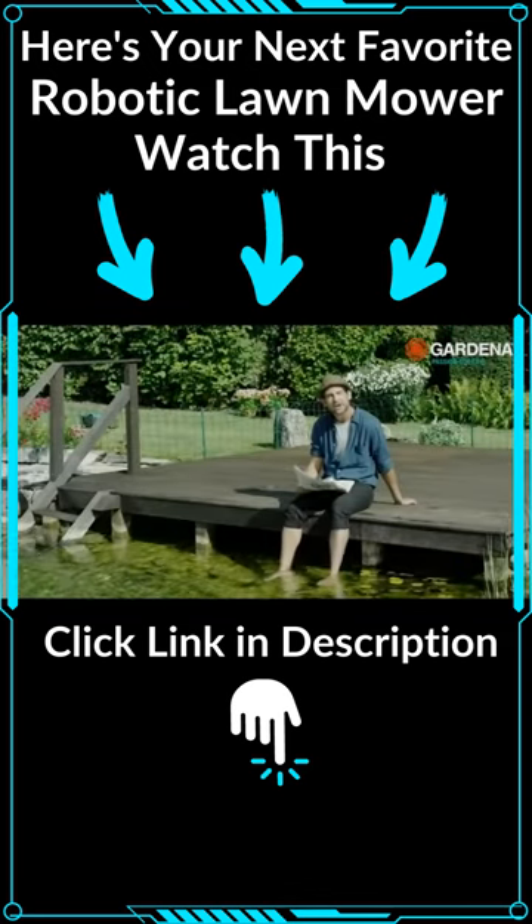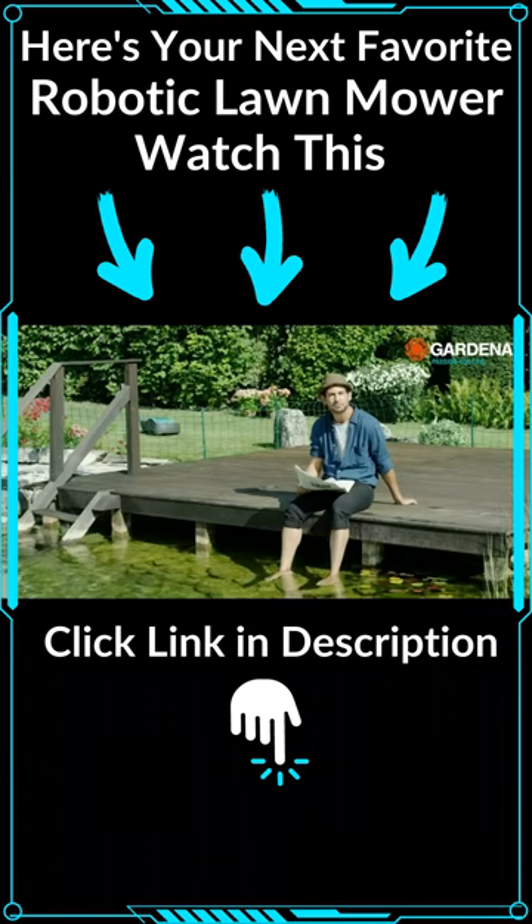Welcome to Grow With Your Garden. Today I'm going to show you the best way to mow the lawn. To do this I've made myself quite comfortable, because a robot will mow my lawn.